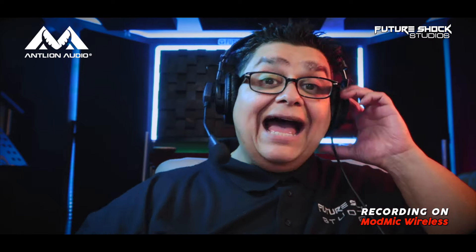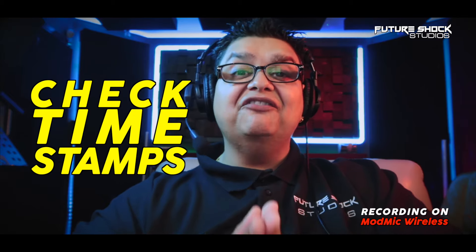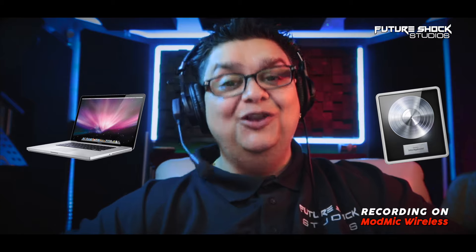Welcome back. I want to say a big thanks to the folks at Antlion Audio for sending me the Mod Mic Wireless for review. However, they have no input into this video, so all the opinions are going to be based on what I think of the mic. Before we dive into the review, if you haven't already subscribed and want to see more of these kinds of videos, please do subscribe. Leave any questions in the comments below, and don't forget to check the timestamps to help you navigate the video. All the audio in this video is recorded on the Mod Mic Wireless going straight into my MacBook, and as always I'm recording in Logic Pro X.